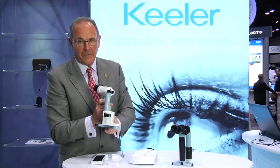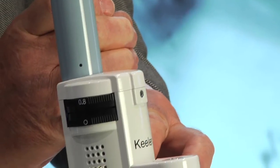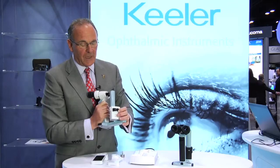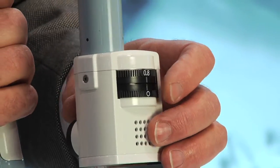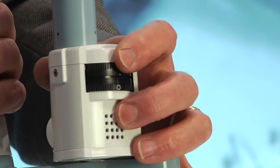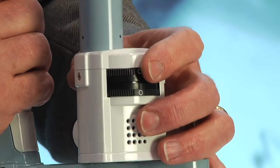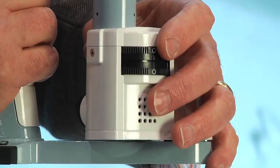The instrument is activated with this trigger on the front, and a double click will bring into play the two fixation lights. With this instrument you have two wheels — one is for the beams and the other is for the filters. On the top rack we have four different slits, from 1.6 mm down to 0.15 mm.